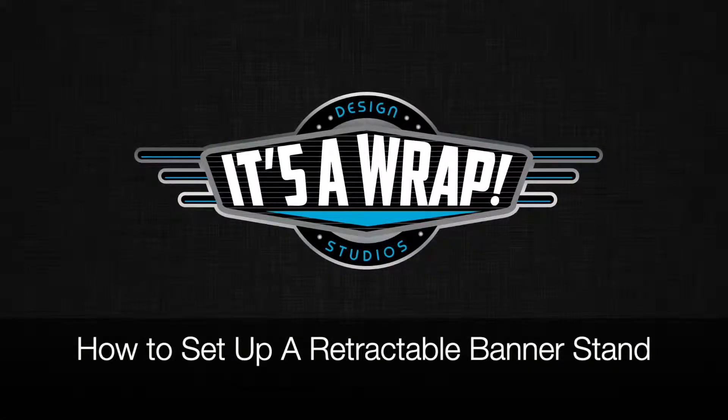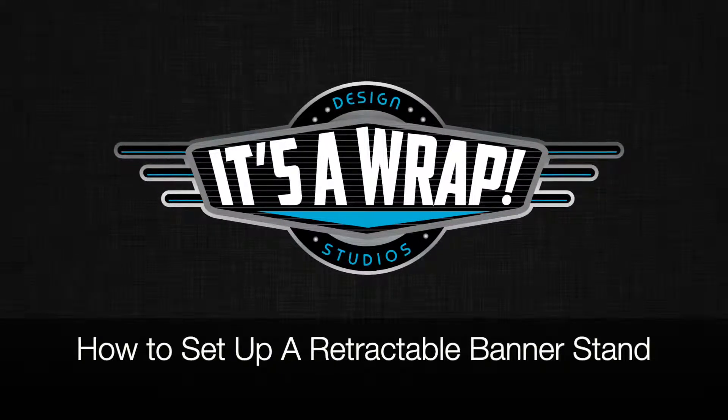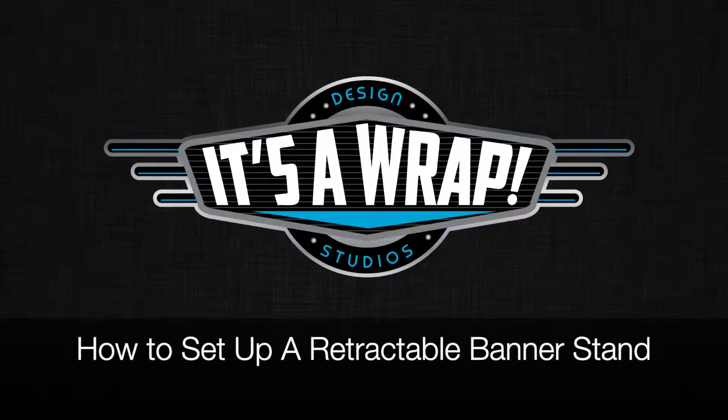How to set up a retractable banner stand. Step 1: Buy a retractable banner stand, or several, from It's A Wrap Design Studios.